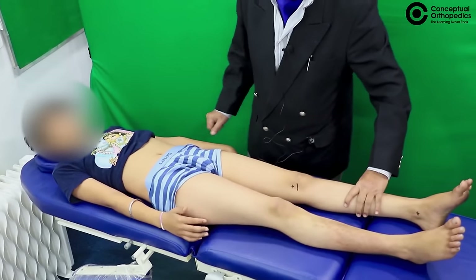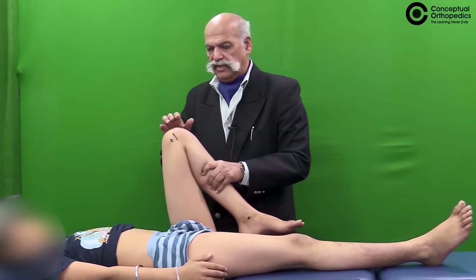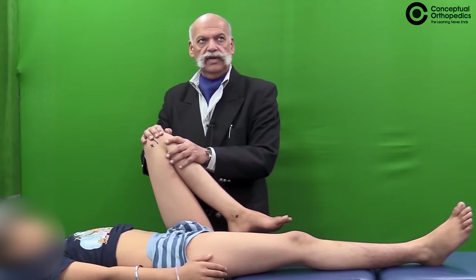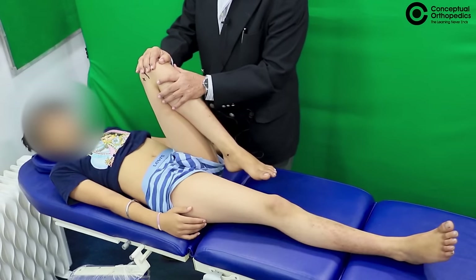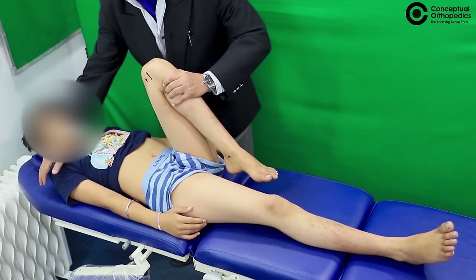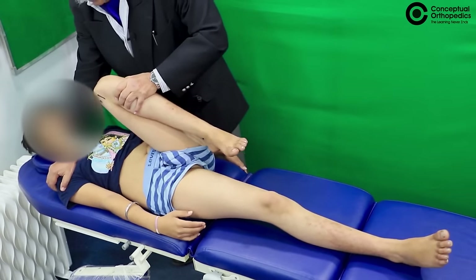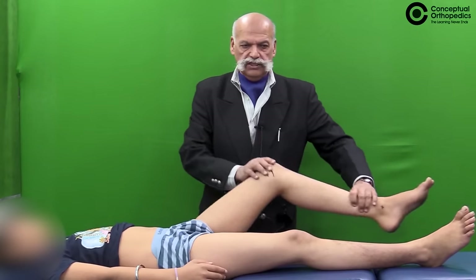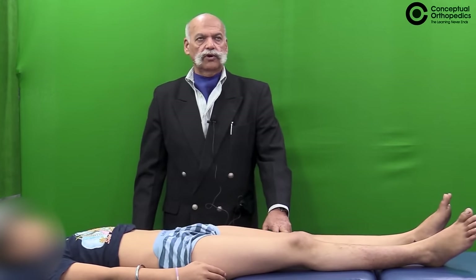The same maneuver can be repeated on the other side, because certain patients like those with ankylosing spondylitis may have bilateral sacroiliitis. In the same way, flex the knee fully, hold the proximal tibia, stabilize the contralateral shoulder, and give a jerk while fully flexing the hip towards the opposite shoulder. If the test is positive, it indicates active sacroiliac inflammation or arthritis.